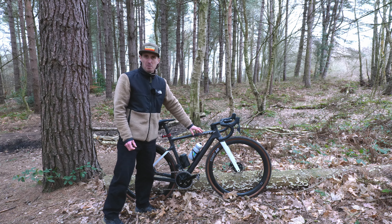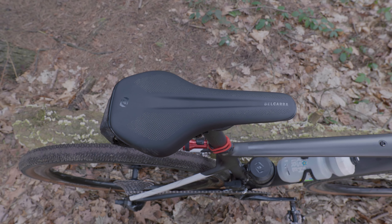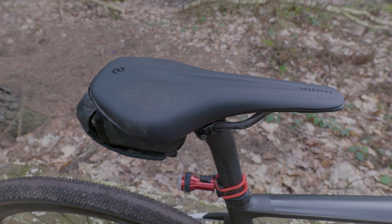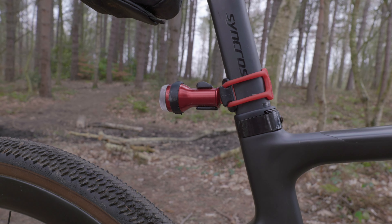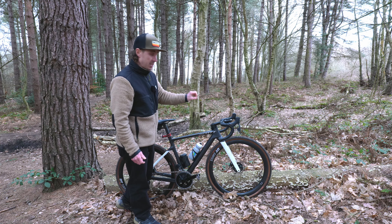I'm running 40s centre to centre, whereas on the road bike I run 38s centre to centre — just gives a little bit more control off-road. Up front I'm missing an aero cap; I just haven't quite trimmed the steerer down to its exact length yet. Once I get that dialled in, it'll get trimmed down and a nice cover goes over there to finish the look of the bike. I'm running a 49 centimetre frame.